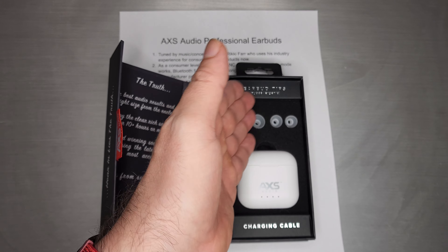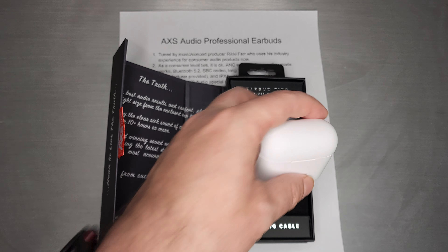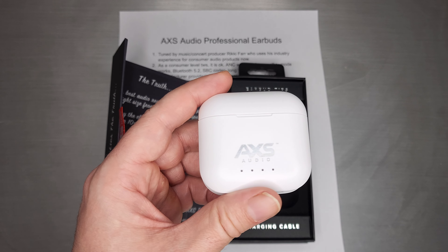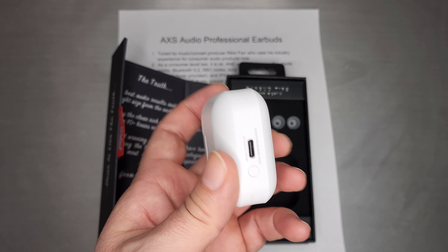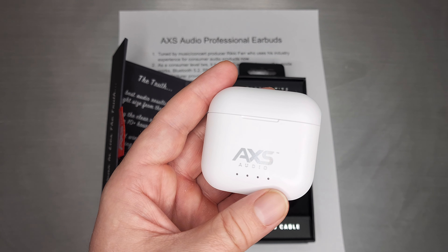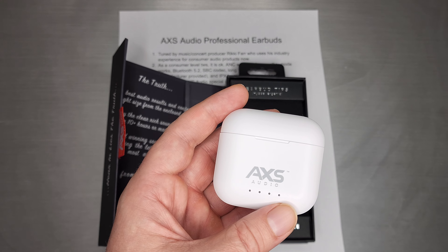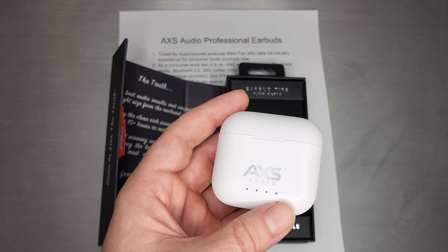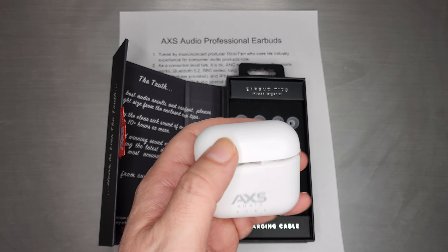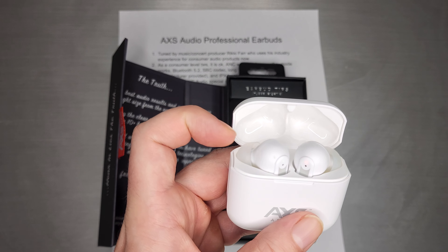Inside you get a nice set of tips — small, medium, and large — and the earbuds themselves. They're not a spectacularly different design from many earbuds you've seen before. The case looks very familiar, and when you flip it open, the earbuds kind of look a lot familiar too.